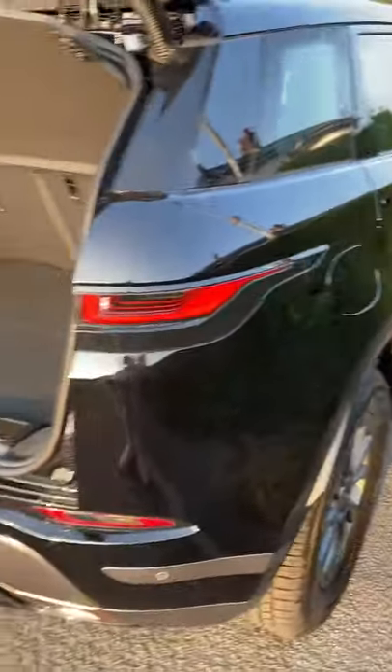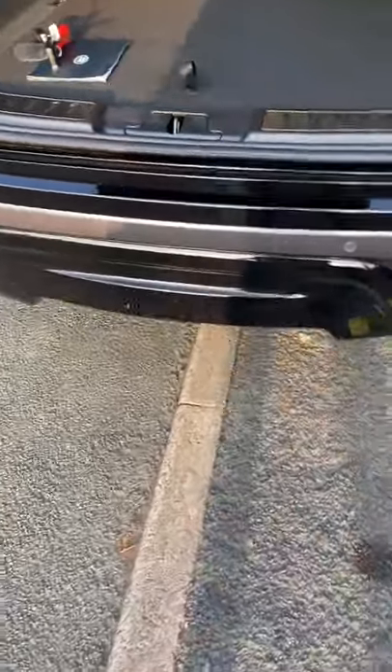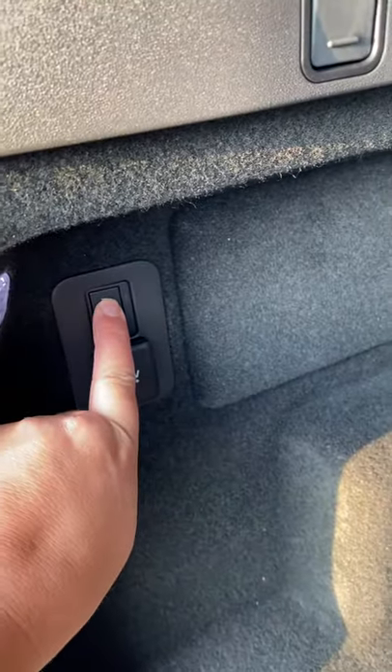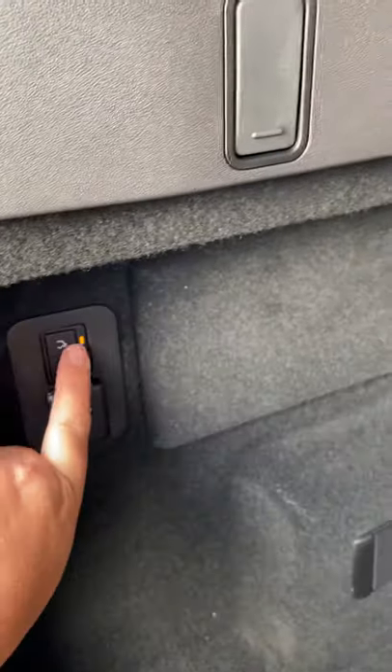I've taken receipt of my new Evoke and there's no toolbar. I've found a button — just press the button. I've got to make sure they just unlock the door, press the button, keep it out of the way.